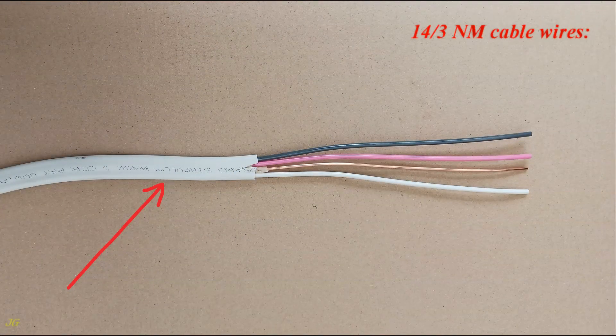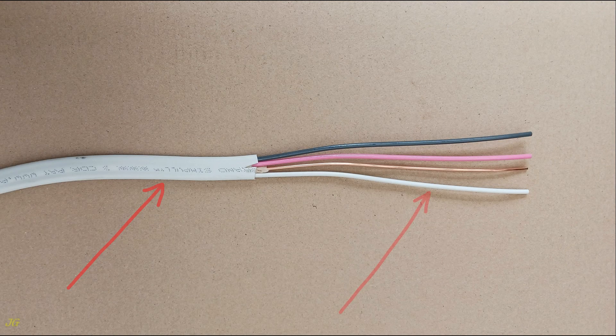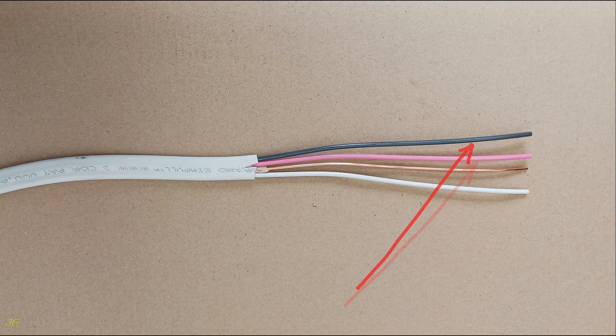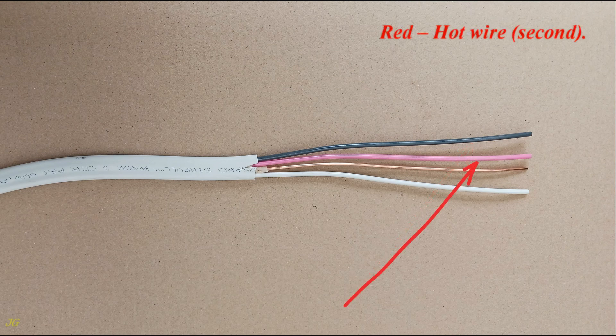The 14-3 NM cable wires are: white, the neutral wire; bare, the ground wire; black, the hot wire; and red, the second hot wire.